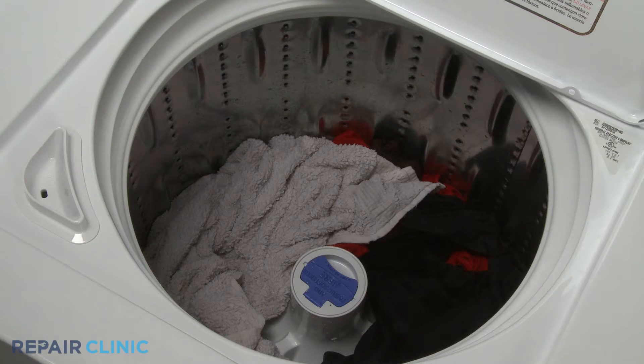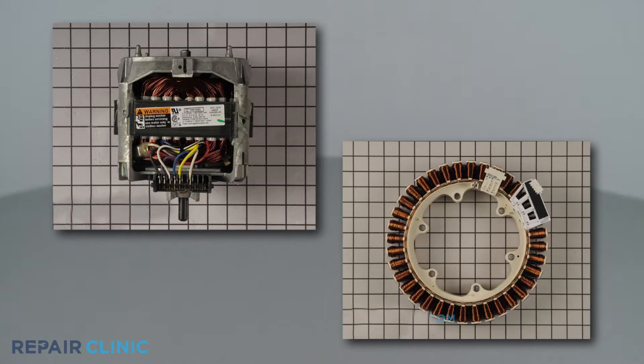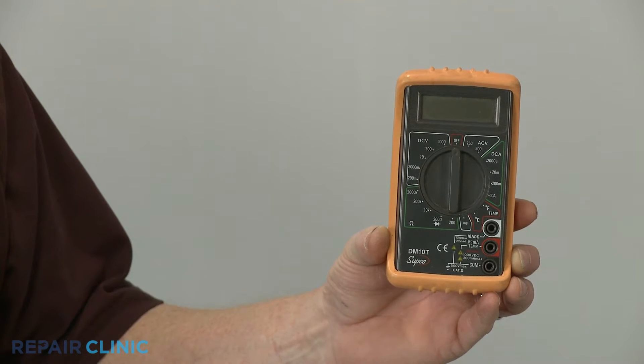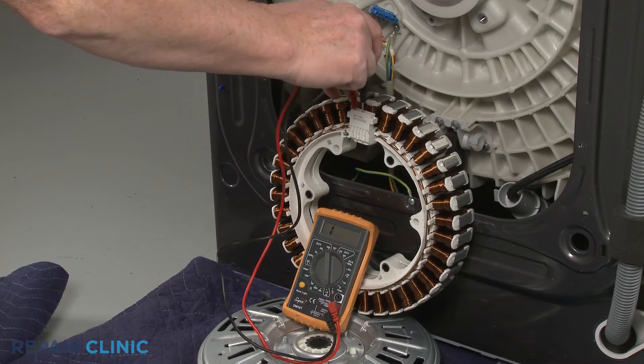If a washing machine won't spin or agitate, it's possible the appliance's drive motor or stator has failed. To help determine this, you can use a multimeter to test the drive motor or stator windings for electrical continuity — a continuous electrical path present in the windings.